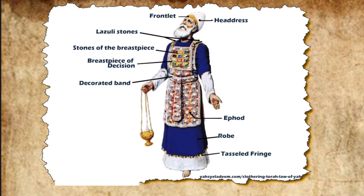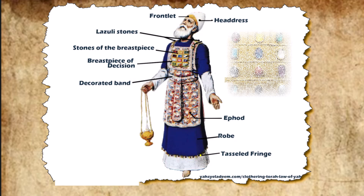Then they mounted four rows of precious stones on it. The first row was carnelian, chrysolite, and beryl. The second row was turquoise, lapis lazuli, and emerald. The third row was jacinth, agate, and amethyst. The fourth row was topaz, onyx, and jasper. They were mounted in gold filigree settings. There were twelve stones, one for each of the names of the sons of Israel, each engraved like a seal with the name of one of the twelve tribes.